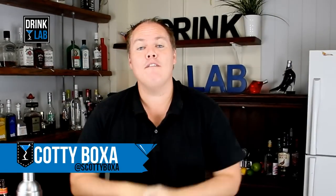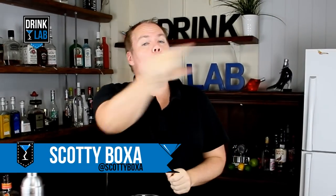G'day there drinking buddies, Scotty Boxer here for drinklab.org, your home to thousands of free cocktail recipes. I want to hear from you on what you want me to make next, so sign up to become my drink buddy or let me know in the comments below. In the meantime, this here is the Japanese Slipper — funny enough it was invented in Melbourne, Australia back in the 80's, and this is how to make it.